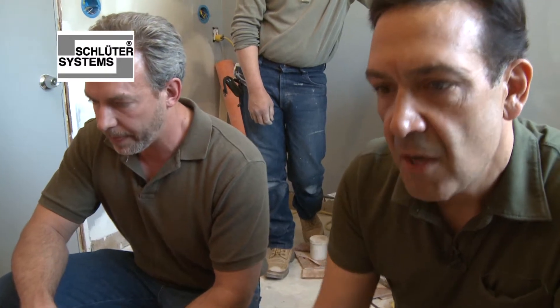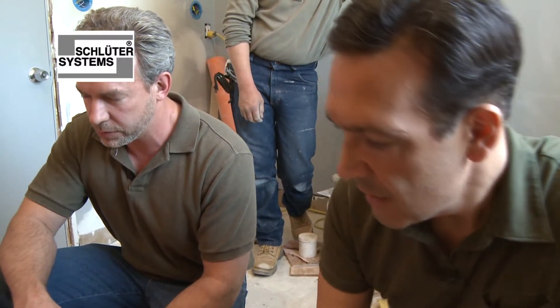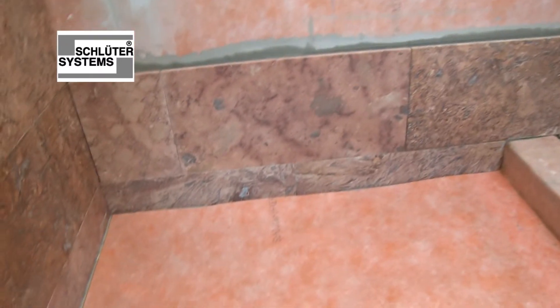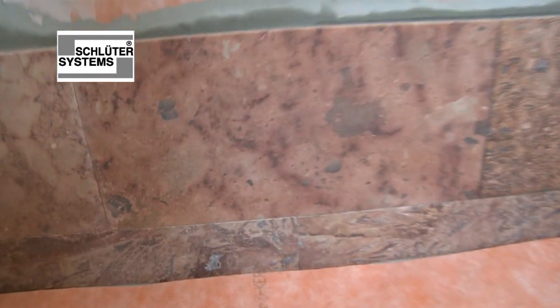At this stage of the shower construction, we've got about maybe 15 to 20 percent of the marble in. So that leaves all of this exposed to show you how Jack, our craftsman, wrapped the entire shower in the Schluter-KERDI fabric and has already got it all in with spaces left for the shower head and the shower controls. We're going to show you that in just a moment.